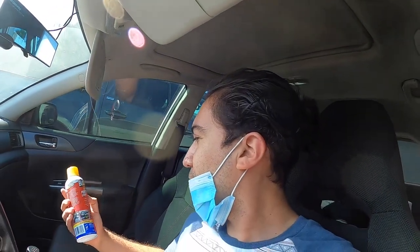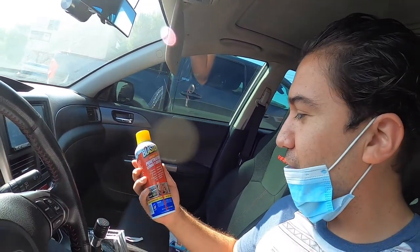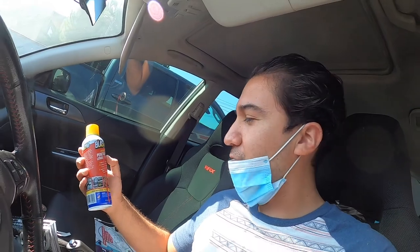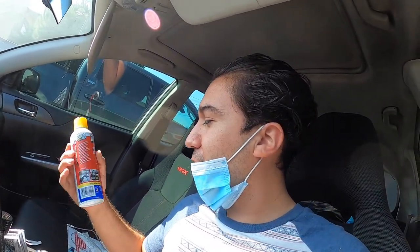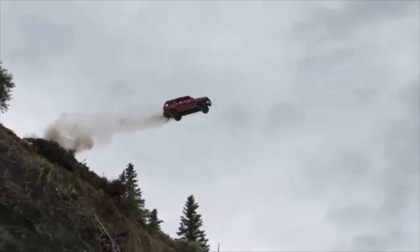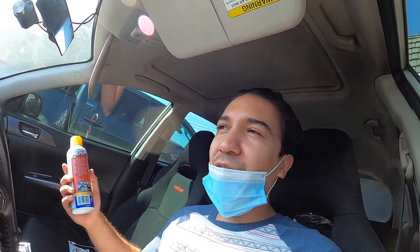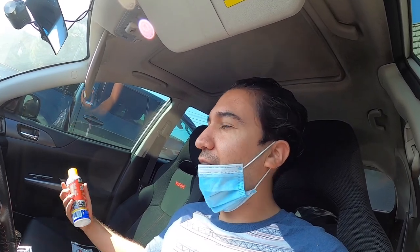I ended up getting this lithium grease with a nozzle, so hopefully it lets me aim at that awkward place for the clutch master. I hope this shit works. If not, I guess I'll have to take a look at the firewall and hopefully it's not flexing.